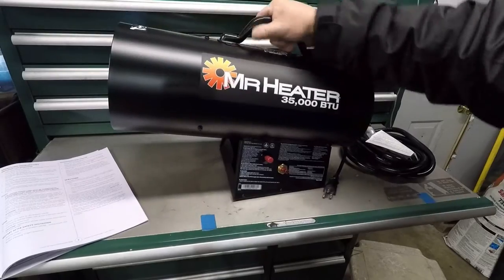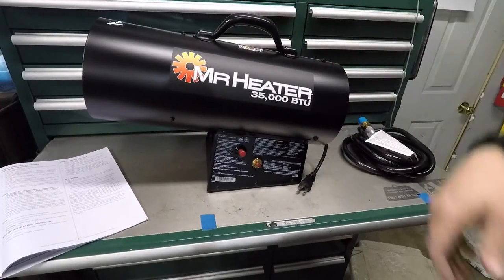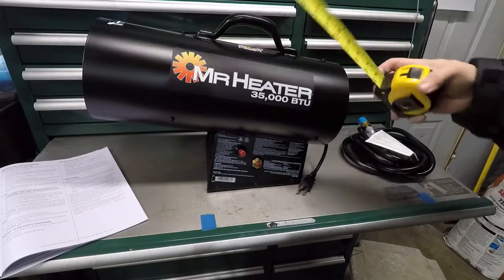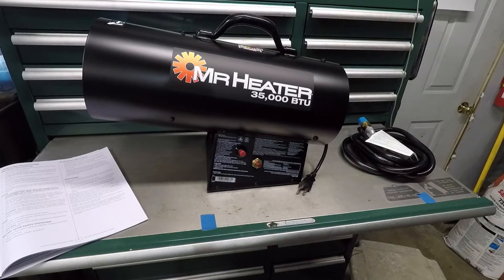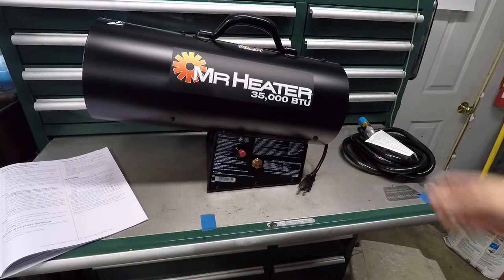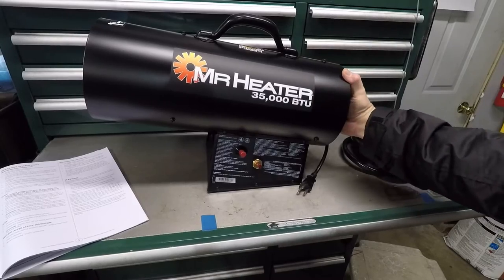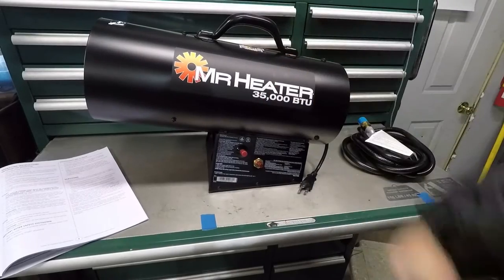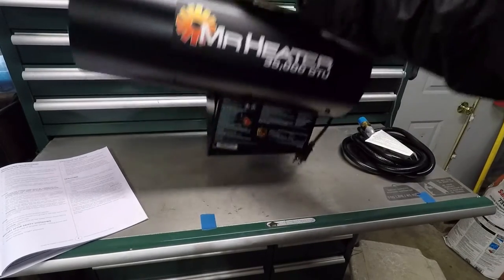As far as build quality, it feels pretty good. It's not the heaviest thing in the world — probably weighs about 10 pounds or so. It's only 18 inches long, so it's not that big of a heater to begin with. The metal it's made out of actually feels pretty good — it's not bendy on the outside. It doesn't feel cheap, that's what I'm getting at.